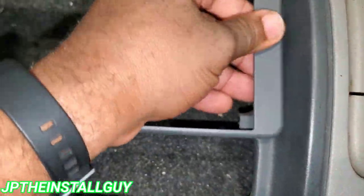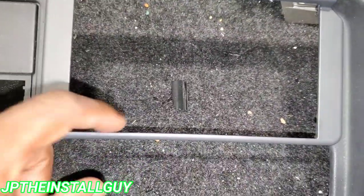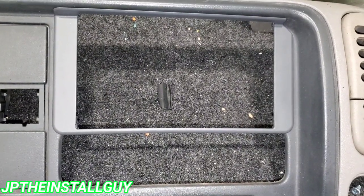All right, got that out — should be able to snap that back into place. Now we have our double DIN opening.